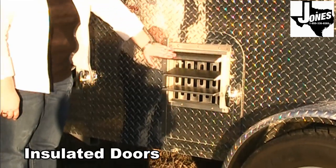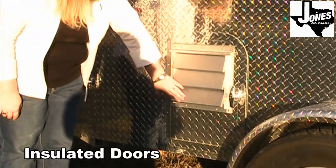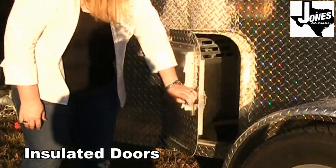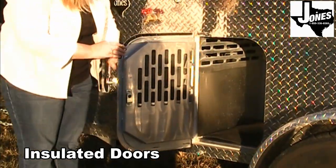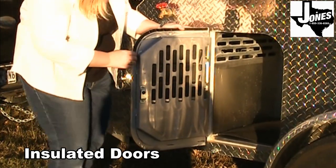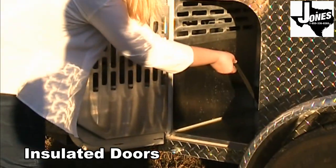Both fans are powered by the towing vehicle. All stall doors are framed and insulated and feature adjustable louvered door vents, good for all types of weather. They're attached to the trailer with full-length aluminum piano hinges and have keyed-alike locking latches.